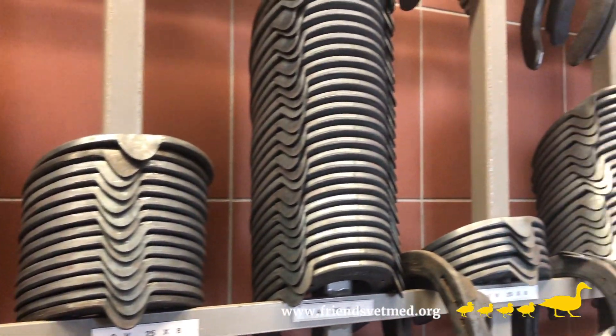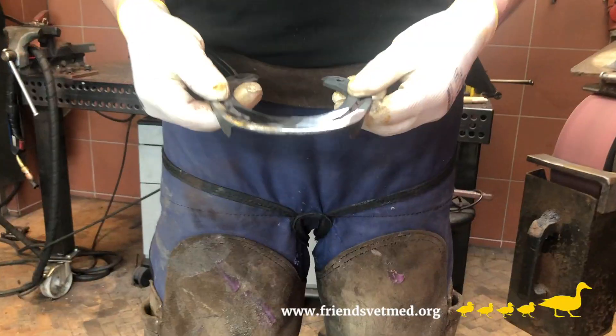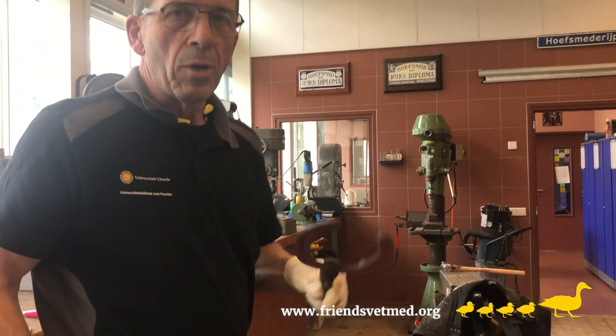Traditional horseshoes are heavy, they might be slippery, and they don't provide any cushioning of the feet.